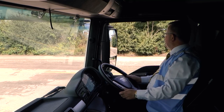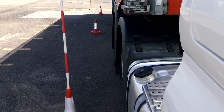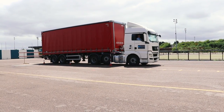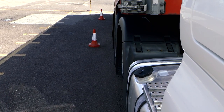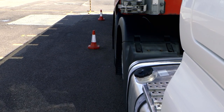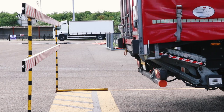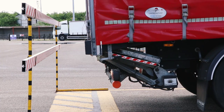I'm checking both mirrors — I'm nice and central in the bay. I'm looking in my bottom and my top mirror on the right hand side to ensure that I don't go too far and knock the barrier over. The last little bit I'm just coming in — the last couple of centimetres. I stop it there. Put the handbrake on, into neutral, and switch the engine off.